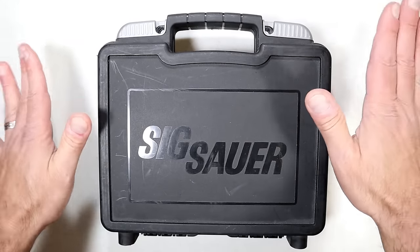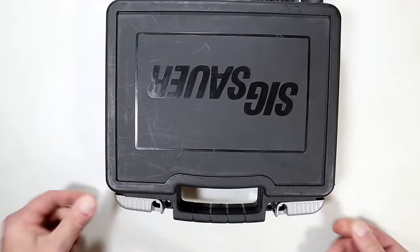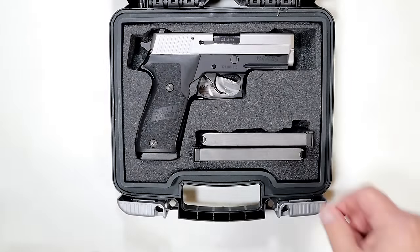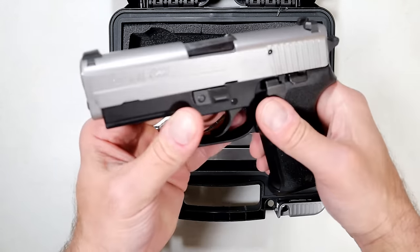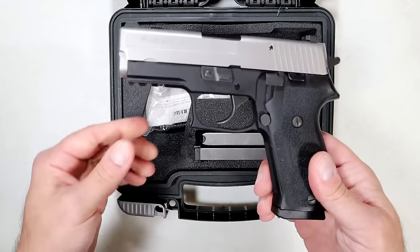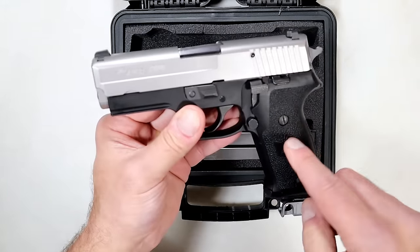I want to get a little bit back, because I paid a good amount for this back in 2011. I want you to let me know what you would sell this for, so it's fair for all people involved. This is a SIG P220. This model is discontinued — this is the carry model, and it was produced in 2010. It even says on the case, July 28, 2010. I picked it up in 2011.